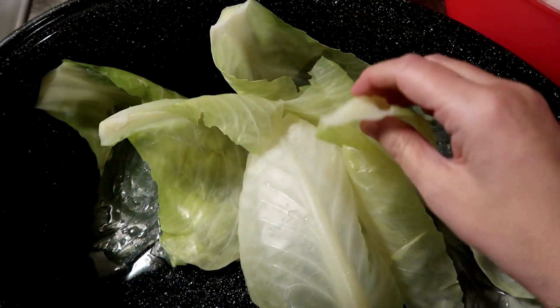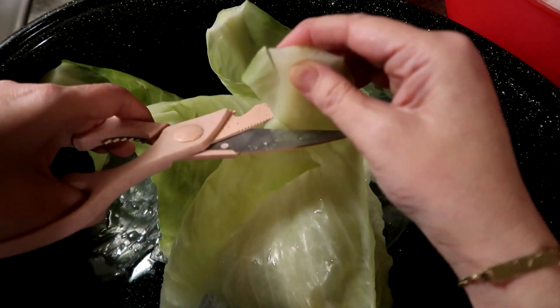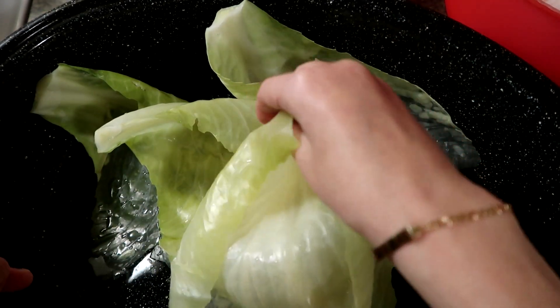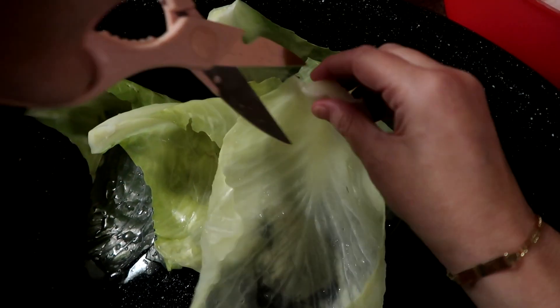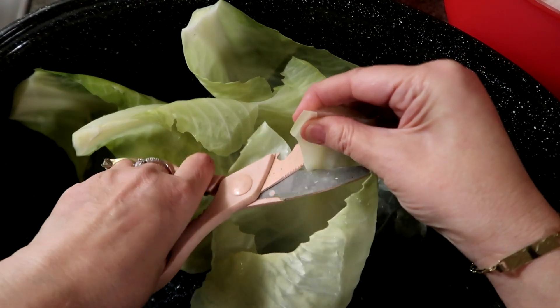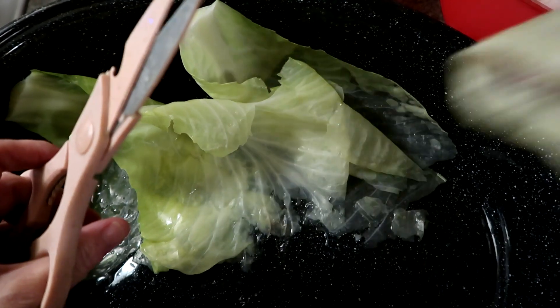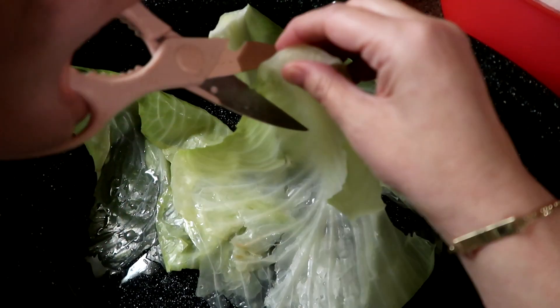Once I peel off the leaves, I do take off the really top part of the cabbage stem because that's really hard and thick. So I just cut off the top part like that and keep the rest. I do that to all of them — just take off the big, really thick top.